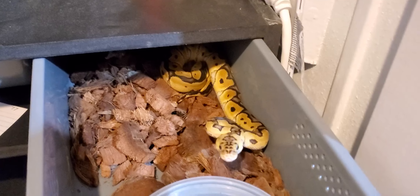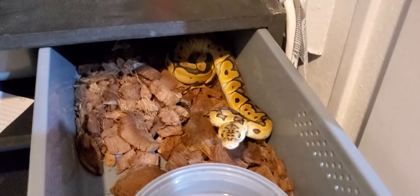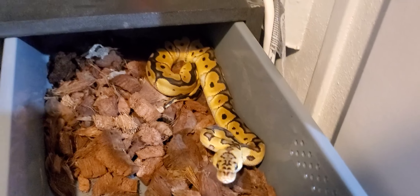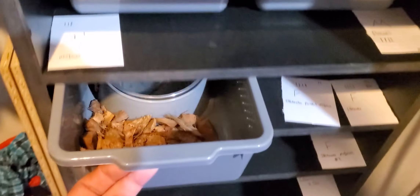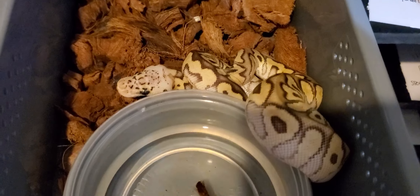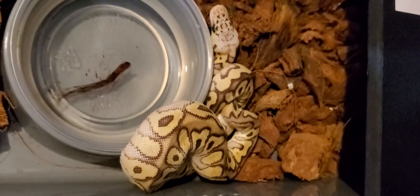These first eight hatchlings are already on rat pups and they take them down just fine. It's a substantial meal — if I feed them anything less than pups I don't think they're getting a good meal. I only feed them once a week so I want to make sure they have a good meal. This here is my spot nose pastel mojave clown — she looks absolutely fantastic.